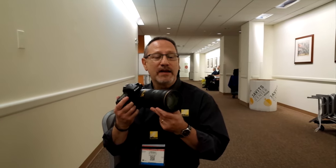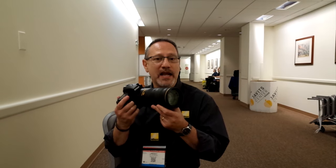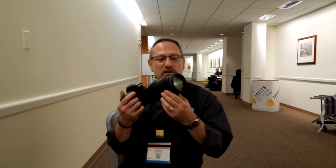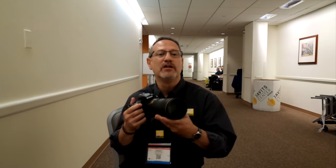Hello everybody, I'm Lindsey Silverman, Senior Product Manager for Nikon at Photoplus Expo 2016, and I'm here with the brand new 70-200mm f2.8 E FL ED VR. It's one of our two new lenses that we introduced yesterday, and this one is squarely aimed at our professional and high-end photo enthusiast audience.